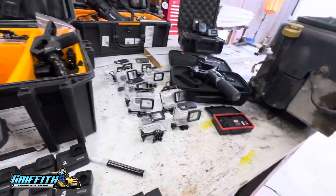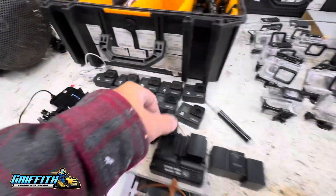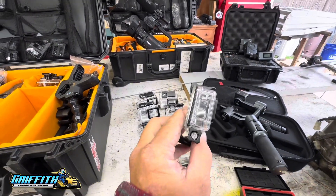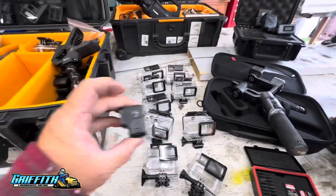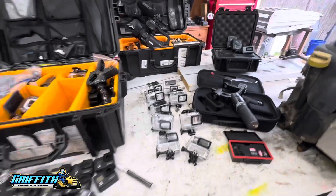I used to use this style of holder, but they're getting damaged, so I've gone to these. But then it makes the sound not real good, so I drilled holes in the side where the microphone is on the GoPros so that it's a much higher quality sound.